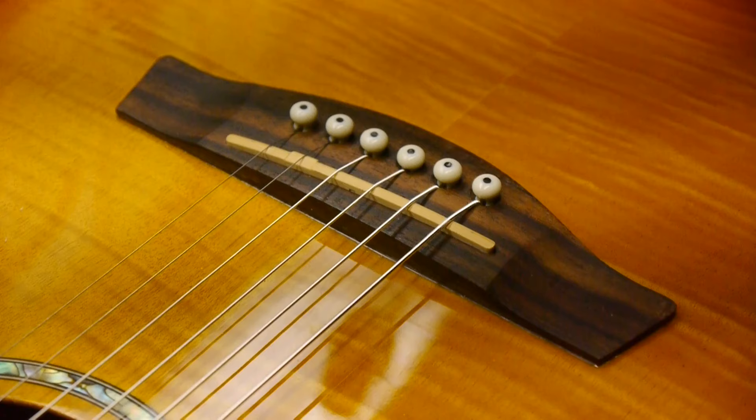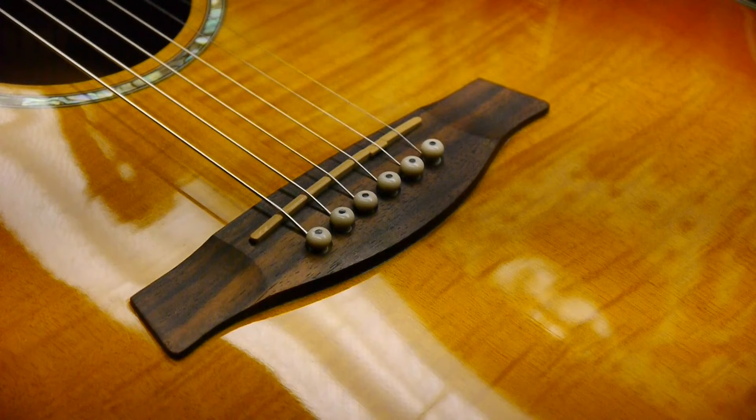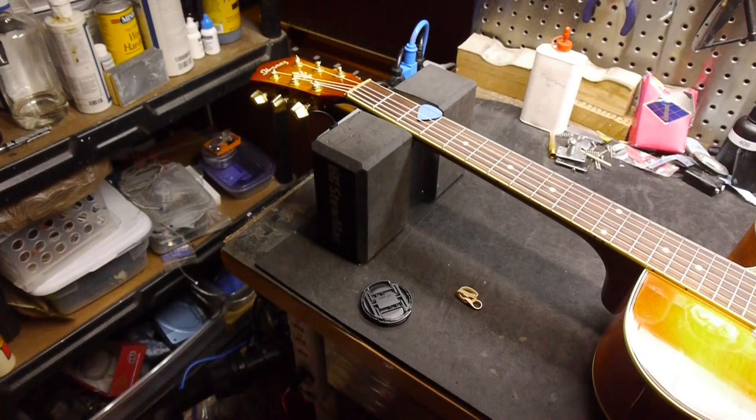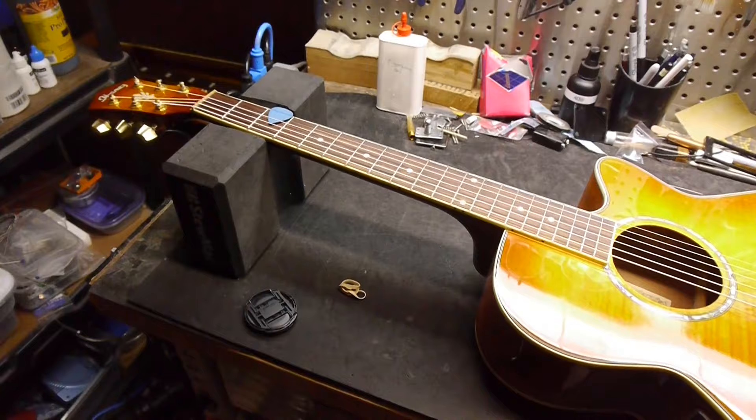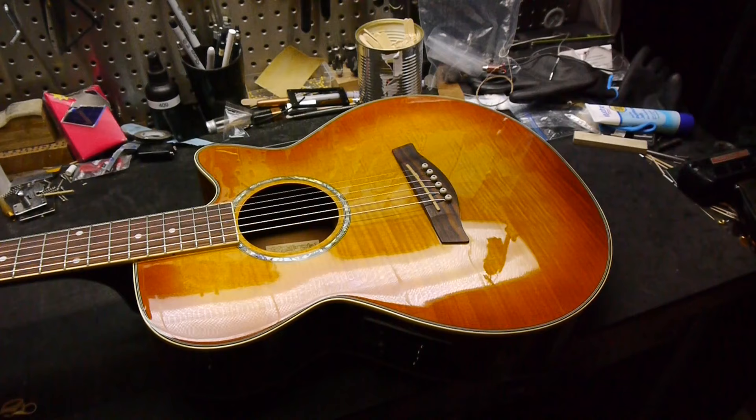And that concludes the bridge re-glue. From here, it's just a standard setup and restring. I recommended extra light gauge silk and steel strings for this particular guitar, not only because it was for a beginner, but also because the top was bellying up pretty badly. Re-gluing the bridge flattened things out and significantly lowered the action, and the lower tension strings should help keep it from bellying up so much in the future.